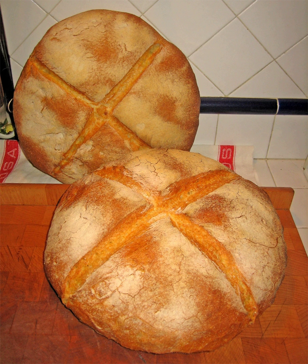Pane di Altamura is a type of Italian bread made from durum flour from the Altamura area of the Provincia di Bari, in the Apulia region. In 2003, Pane di Altamura was granted PDO status within Europe.